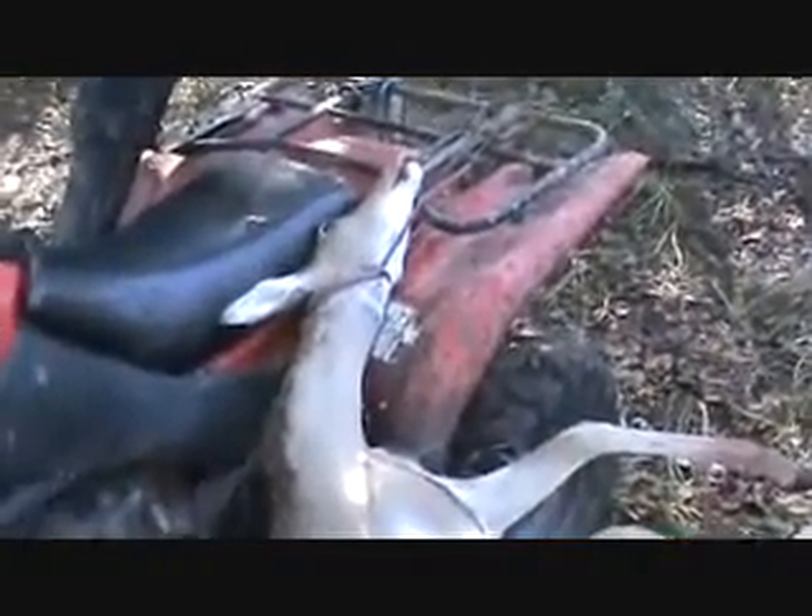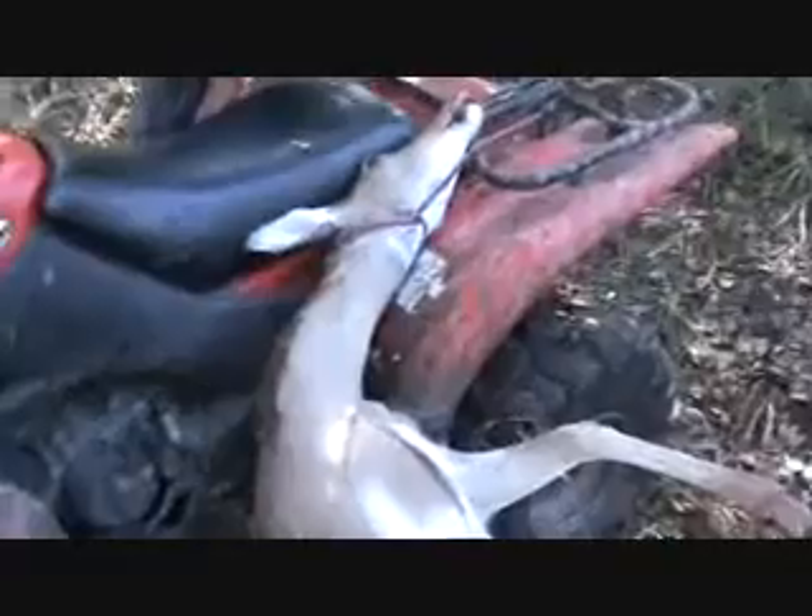Okay guys, this is my next quick tip. You want to load something heavy? You always wondered how I loaded those big ol' bores?